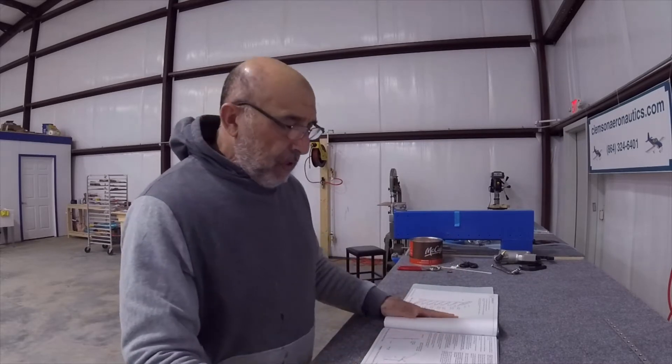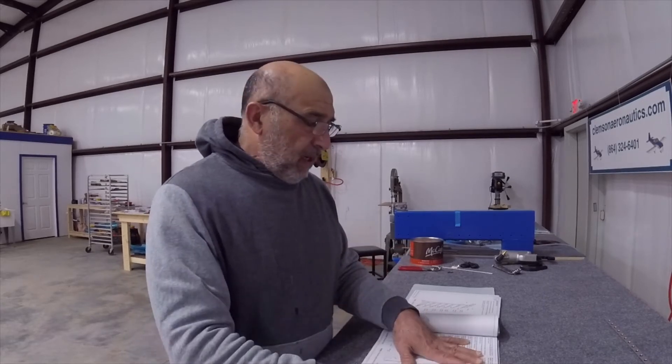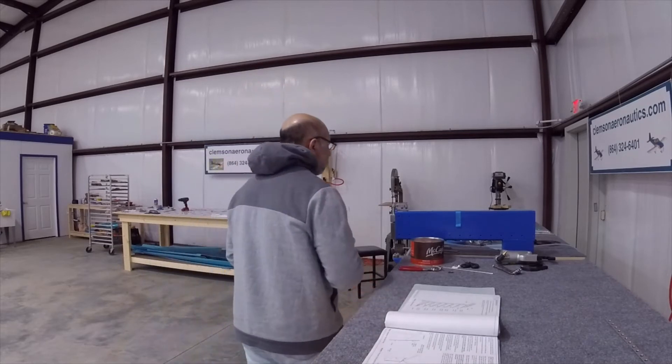Now I pretty much disassembled everything. What the plan calls for is to be careful with the skin — it's very thin, it's only 16 thousandths. When you deburr the holes in that, you can go too far and make the hole big. Be careful in the disassembly.